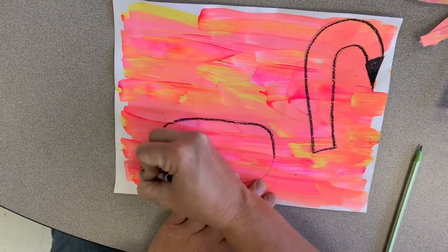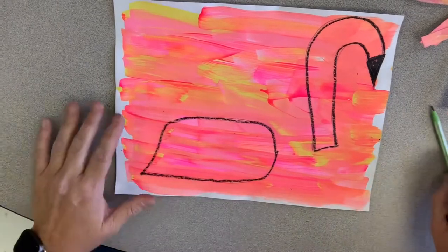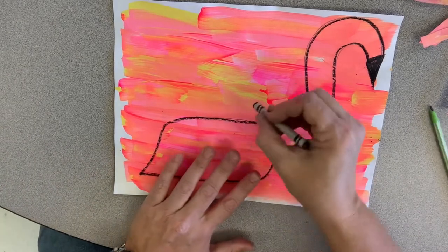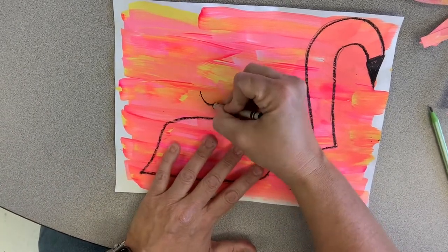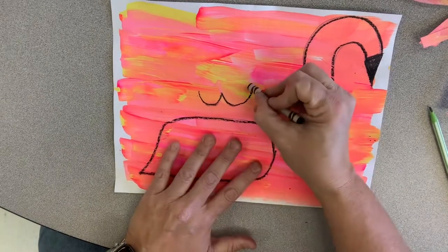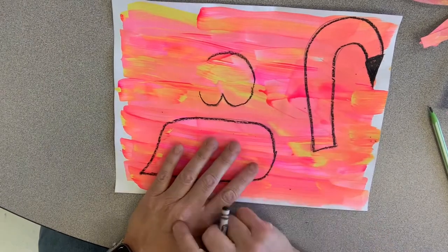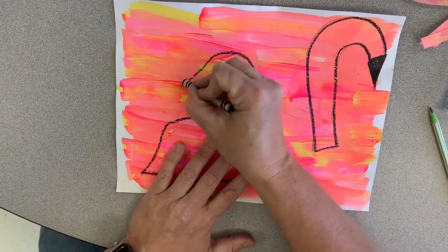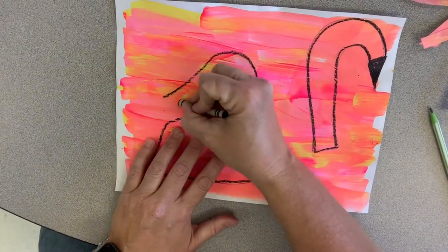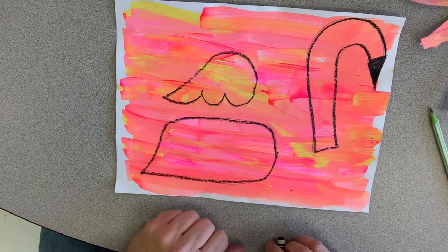So these are the two things we have done so far on our paper. Next we're going to add the wing. For the wing, we're going to make the letter W like this, then go up and around. Then we're going to go down and over like that, then make another W shape over to the side.